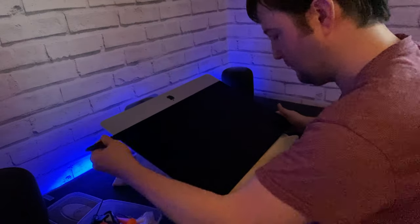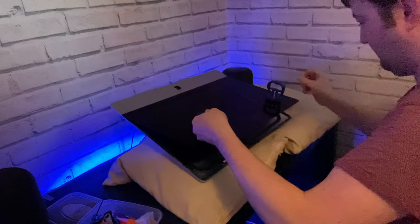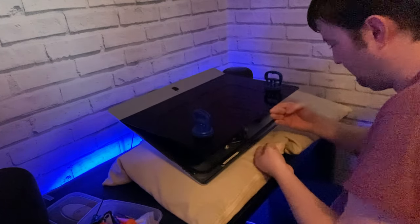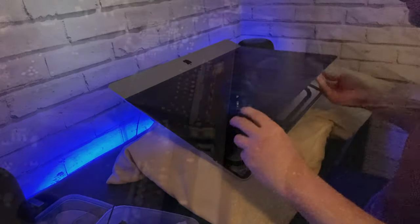First things first I need to access the hard drive. Using a pry tool from my iFixit kit I carefully separate the adhesive from the display. When I open the iMac I have to remove two cables from the board. I can then open the iMac like a book, and then peel off the adhesive strips.